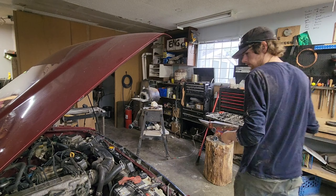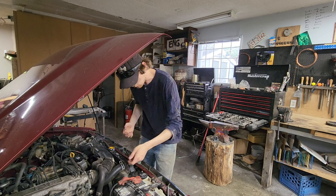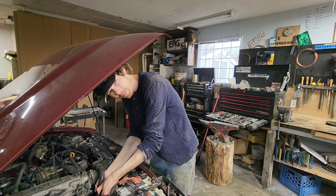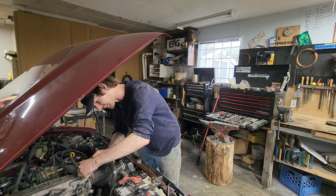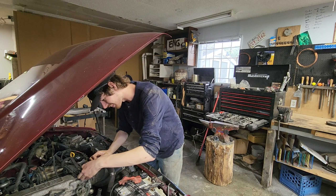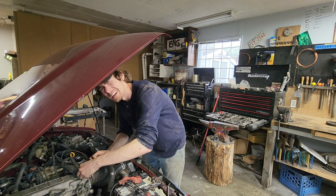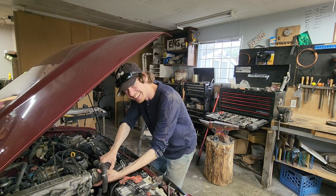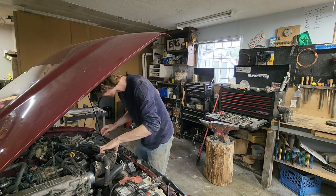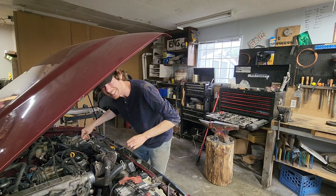So obviously that's a problem. I don't know what I expected this project to be — I shouldn't be surprised that I have to redo all this stuff. Because realistically, it's a pretty dumb idea to buy a vehicle with a disassembled engine that you've never worked on before. I'm kind of surprised I even managed to get it running.